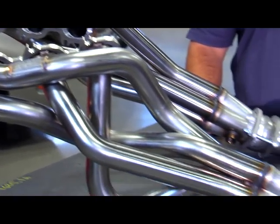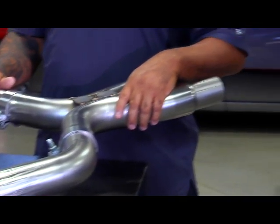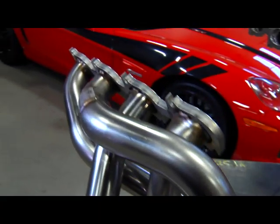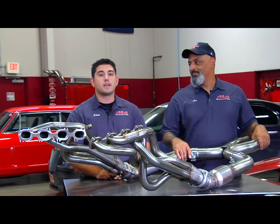Hey, if we missed your application, it's okay. Go to CooksHeaders.com, snoop around on the World Wide Web, find what you're looking for. If not, call them up — they're nice guys, they might even make it for you. Follow us on Facebook, Twitter, YouTube, and don't forget — get cooking with Cooks.